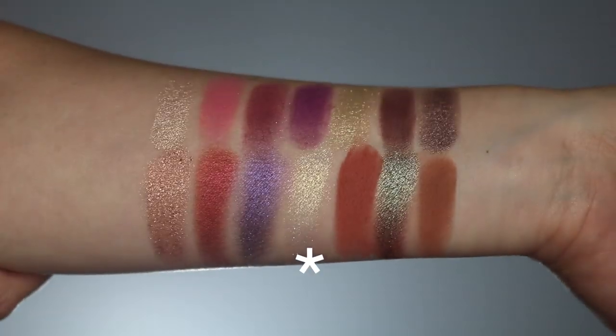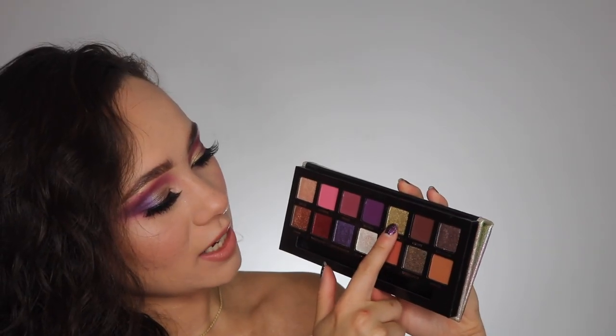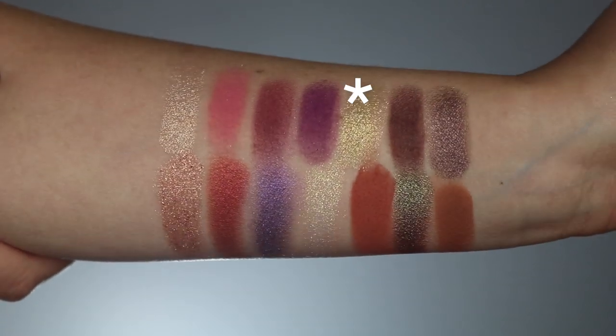Trust Issues is a little bit chunkier than I would prefer, so just be careful with application. It's kind of a clear shade that doesn't have too much of a base to it. I would use it more as a lid topper or with some glitter glue underneath to get the best results, because it can come off a little chunky if you apply it straight with a brush. With Douala, I cannot get it to apply with a brush very well — it just applies very scattered — but if you use your finger that is how you're going to get the best application. It's a gorgeous green gold color, but it definitely needs to be worked into the skin and applied with a finger to really shine.